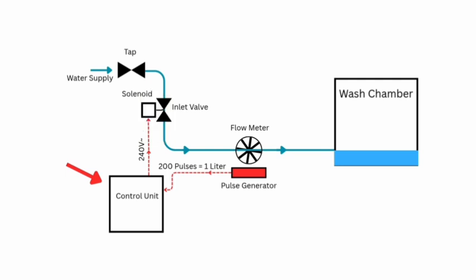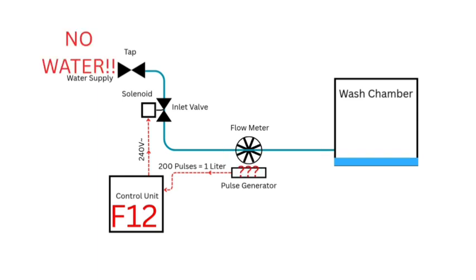If the control unit doesn't receive the required amount of pulses from the flow meter, then the inlet valve is de-energized, the drain pump operates, the program is cancelled, and F13 is registered. A complete lack of pulses causes the control unit to repeatedly energize and de-energize the inlet valve in an attempt to remove mechanical issues in the water path. If that fails, F12 is registered.